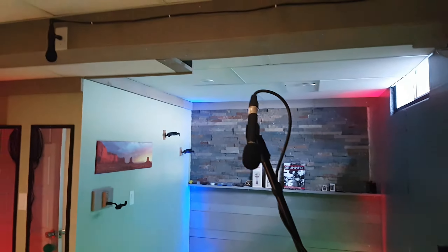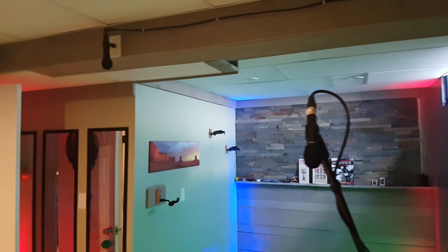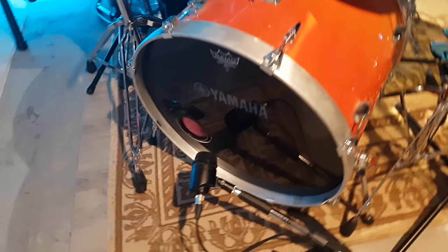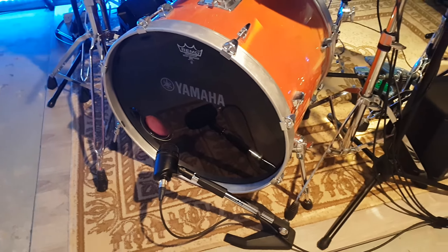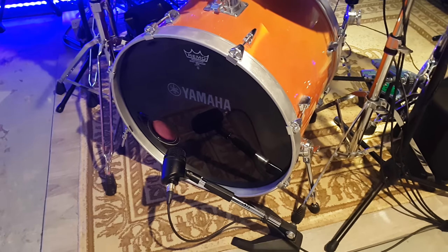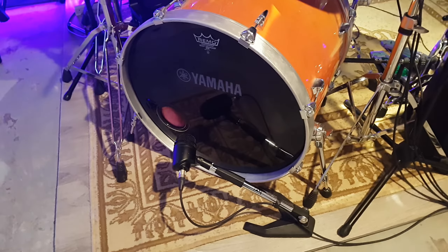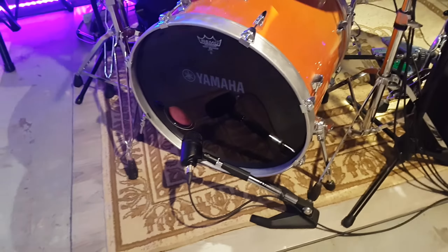So there are eight mics in all. I've got ribbon condensers — two overheads — and one on the kick drum out in the front. I'm not putting it in the hole anymore. I watched a video from a mixing engineer who says the extra air vibrates the ribbons and kind of messes up your mix. So I'm going to put it offset a little bit and see how that goes.